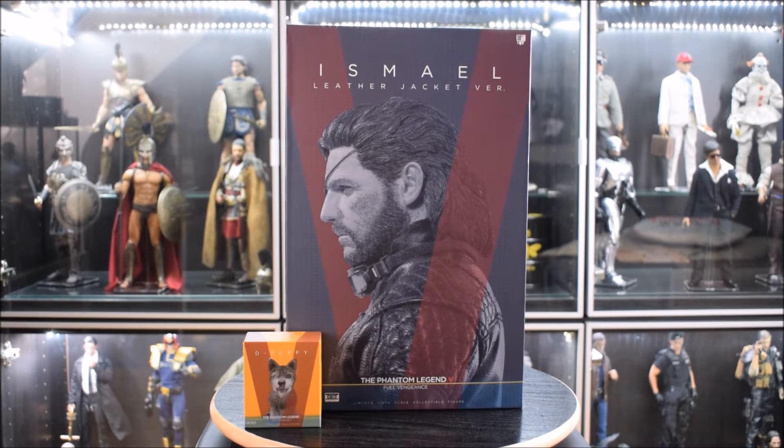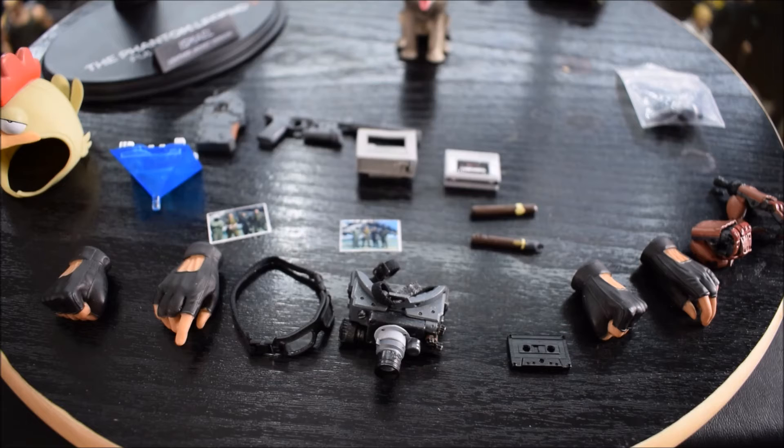Questa piccola scatola, che vi spiegherò a cosa serve dopo, è praticamente una cosa che quasi dovete comprare per ricreare la versione di Snake come lo vediamo durante tutto il videogioco. Come vedete c'è l'immagine proprio del nostro Big Boss. Direi di passare adesso agli accessori, che in questo caso non sono pochi.